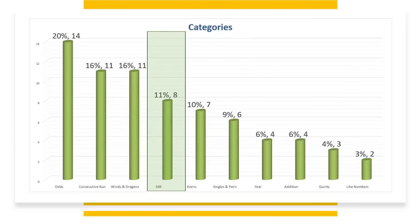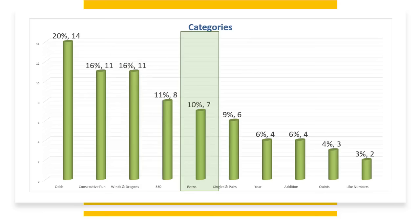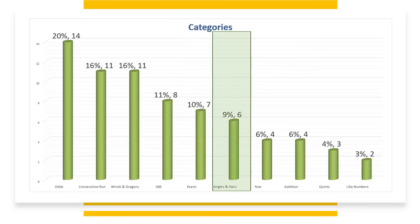Three, Six, Nine has eight hands at 11%. Evens has seven at 10%, but there are four hands with evens in the addition hands. Singles and Pairs has six hands at 9%.